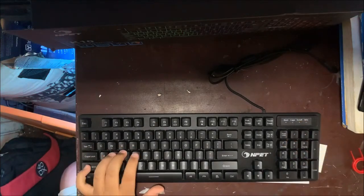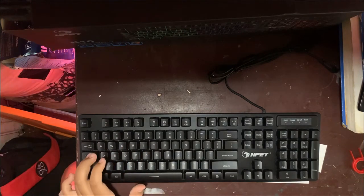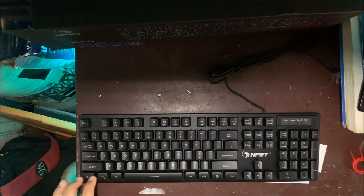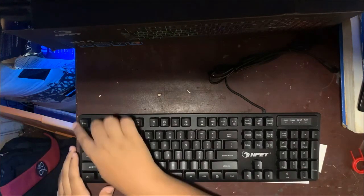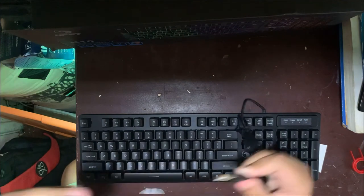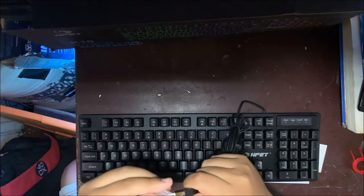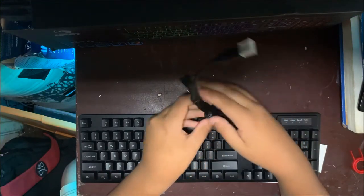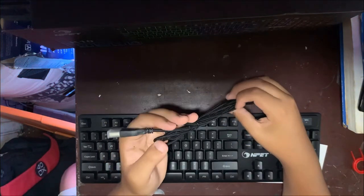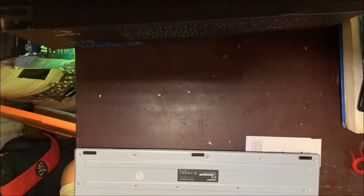It has an anti-ghost coating so the keys won't get messed up when you touch them. We've got caps lock, shift, multimedia controls up top, and LED light control. The USB connector is gold-plated so it won't get oxidized or rusted, and it comes with a braided cable so it won't rip.